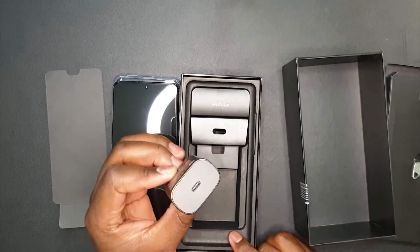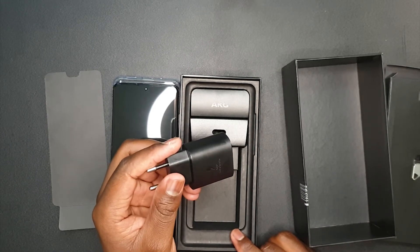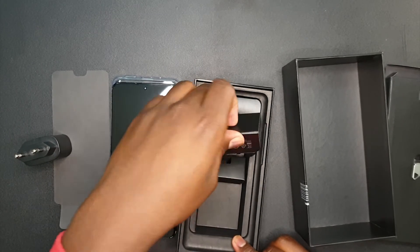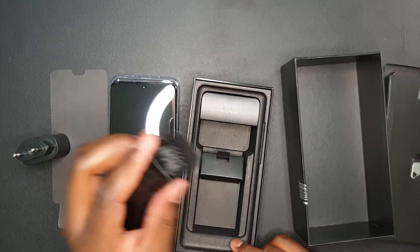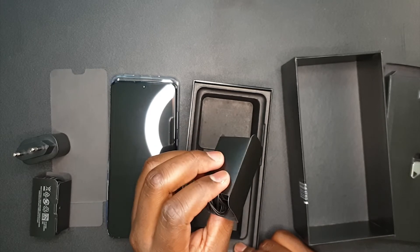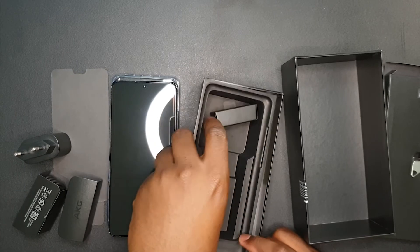We have the fast charger — it's Type-C to Type-C, which means it's super fast charging. I don't know, maybe it's going to take five minutes to get it full. And we have the charging cable. Lastly, we have the AKG earphones.